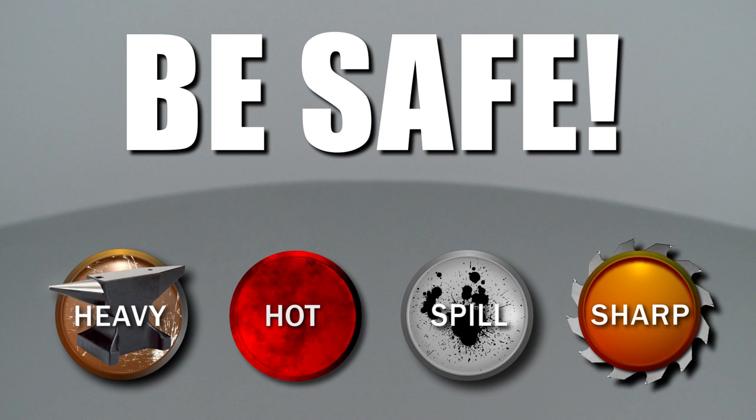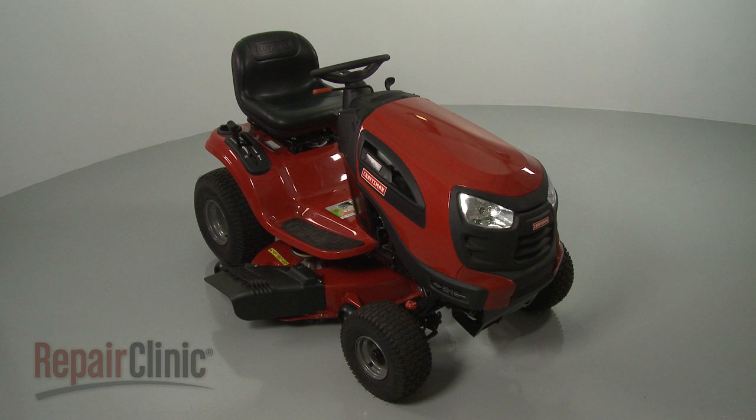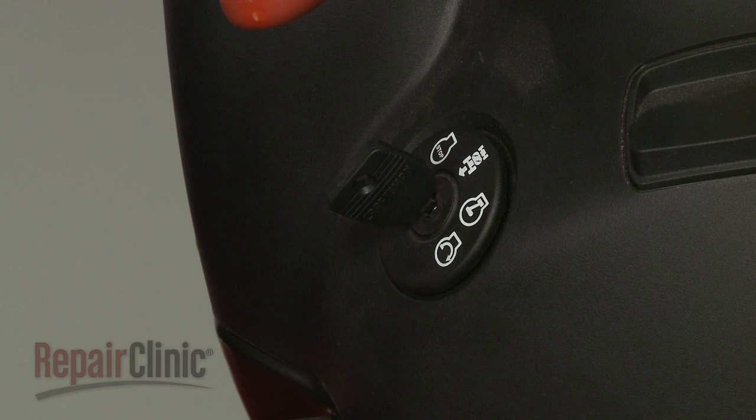Repair Clinic encourages you to perform this procedure safely. In this video, we will show one or more of these icons to alert you when to use caution. Before you replace a brake puck in your riding mower, make sure the ignition switch is in the off position and the key has been removed.